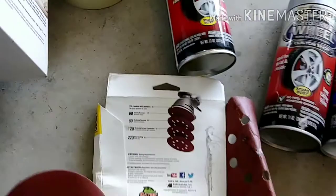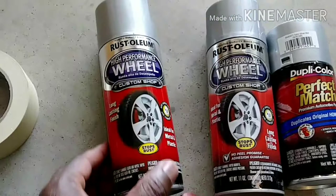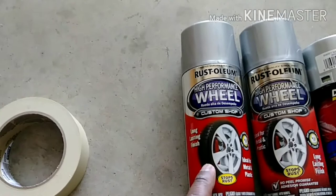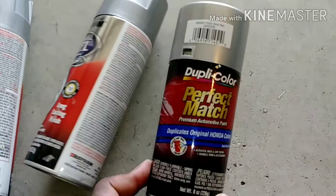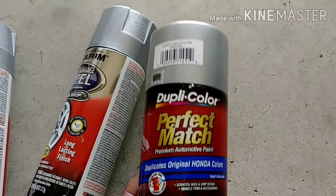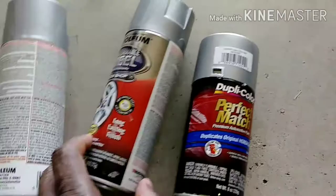I also have masking tape because I'll need it to seal off important areas I don't want product to land on. These are the high-gloss rim paint products. I don't have primer, but I have a leftover gray paint from work on my Honda — the rims are gray — so I'll use that as a primer substitute, then apply the glossy color to make it shine.